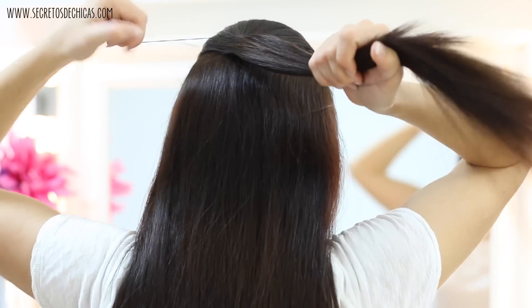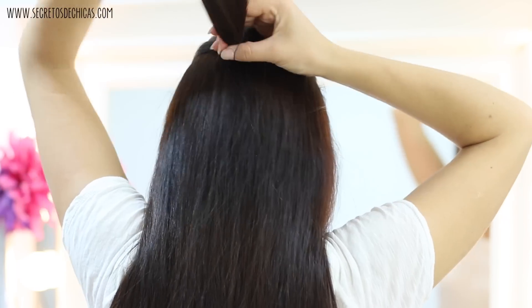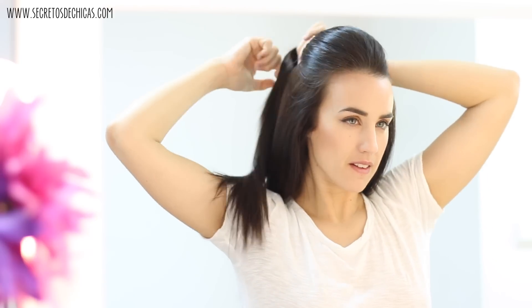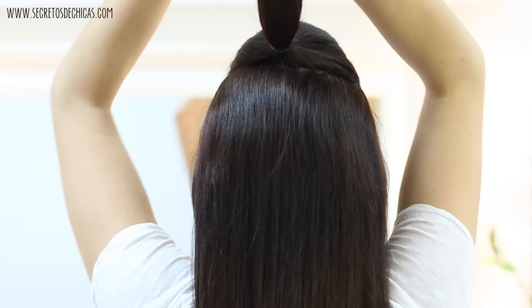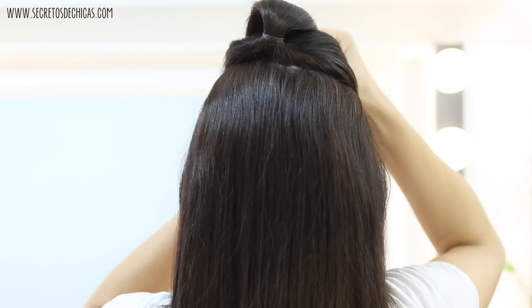For this, you want to take the hair on your crown section and tie it in a ponytail. To make your hair look neater and nicer, you can give it some volume with the back of the comb. Next up, you want to flip your pony to the front and pin it with a hairpin.